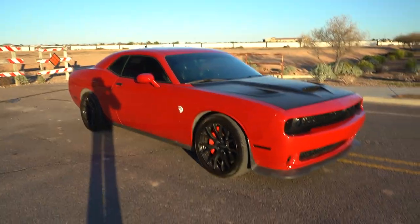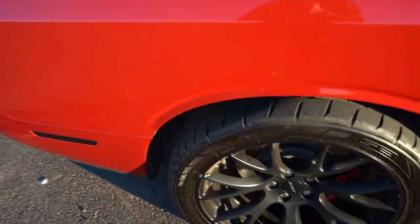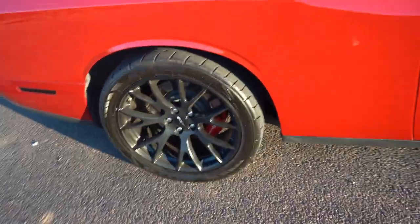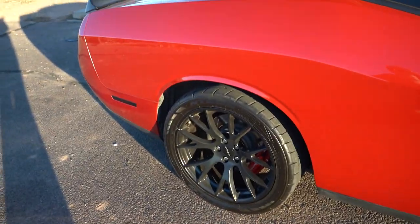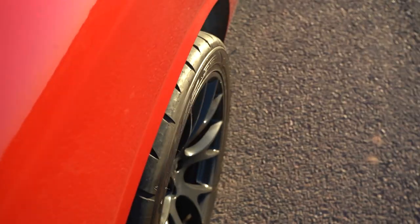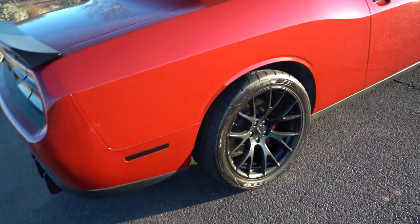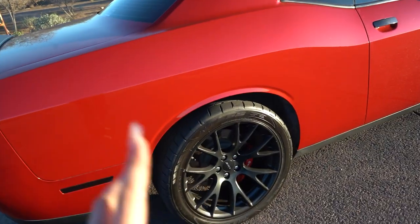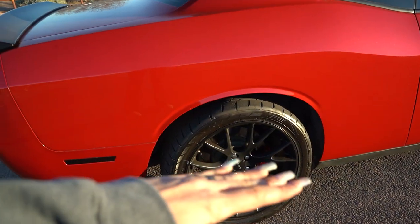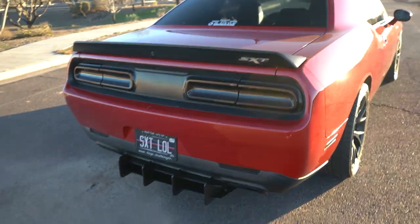One more thing — I got 315 Mickey Thompson E-Street ET Street tires. They're extremely wide, 11 by 17 I think. They literally stick out to here and rub the fenders, which is one reason I want to go wide body. I also want to get a drag pack suspension kit so I don't rub and can fit the radials without worrying about going wide body — but I really want to go wide body just because I love the way it looks.